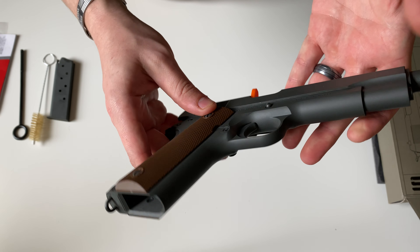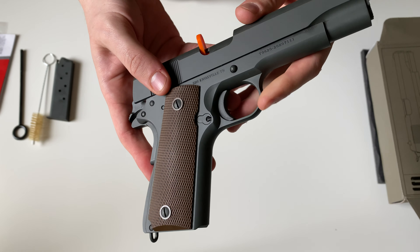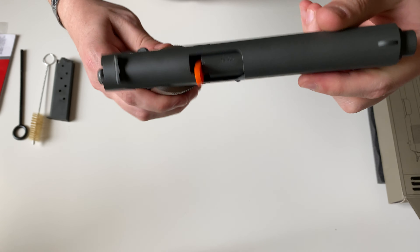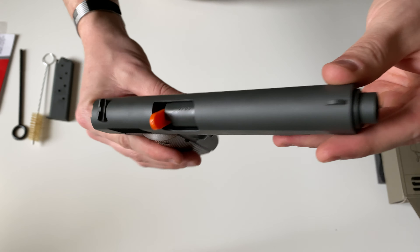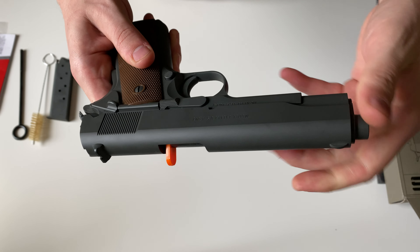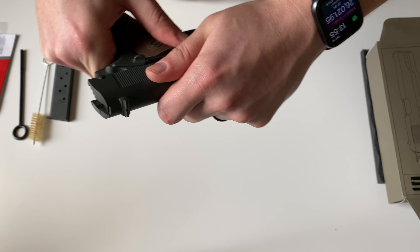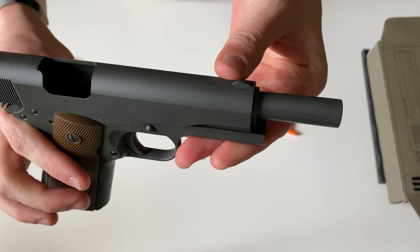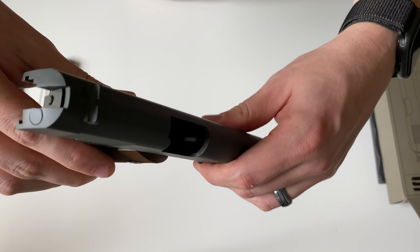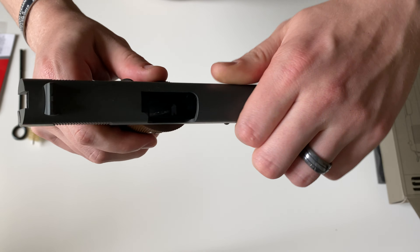It is of complete stainless steel construction. It features a five-inch hammer-forged barrel — I'll show you how that barrel looks.